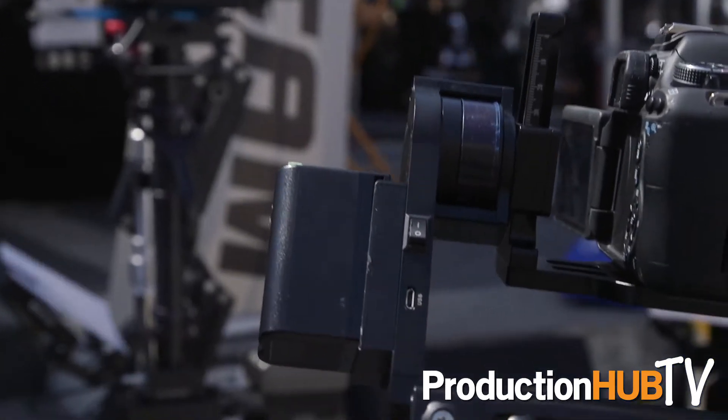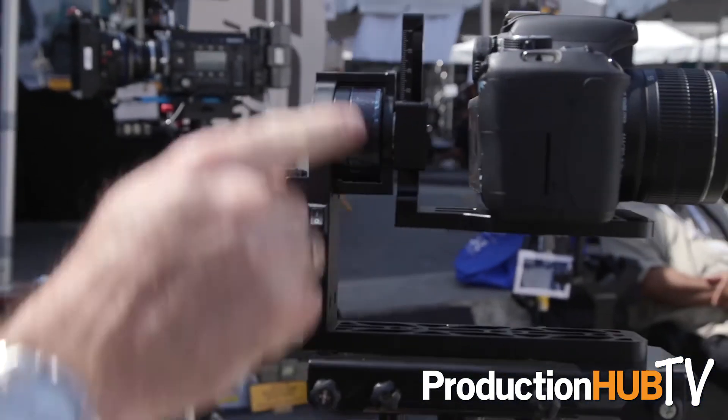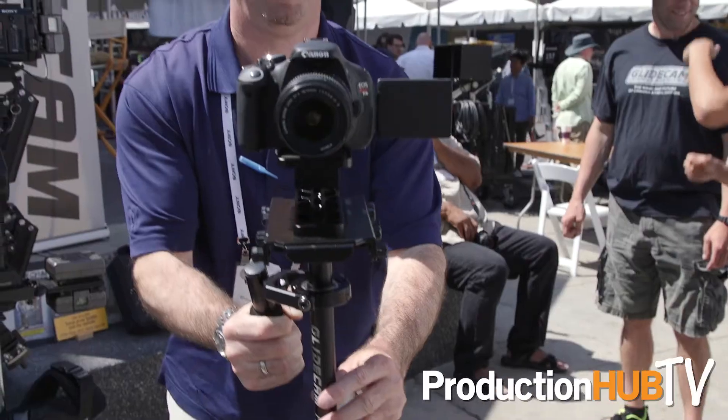Hi, I'm Thomas Howey. We're here at CineGear Expo 2017. Here at the GlideCam booth we're showing off the brand new GlideCam True Horizon. This is a great new revolutionary product that takes a single-axis motorized control unit and attaches it to a traditional GlideCam, making it a bit of a hybrid.